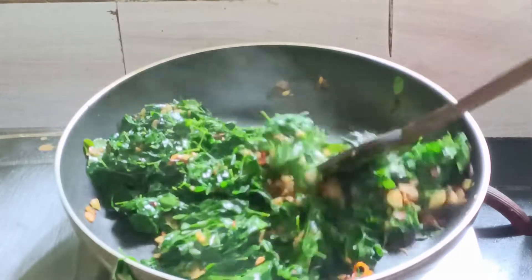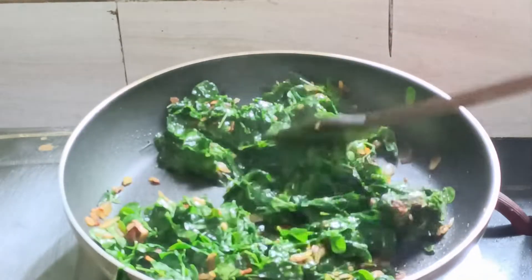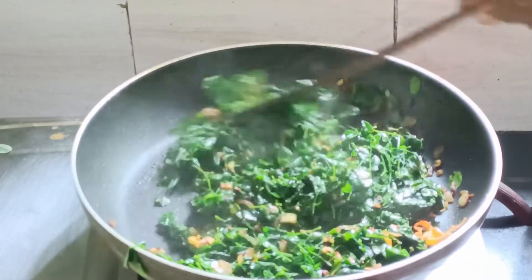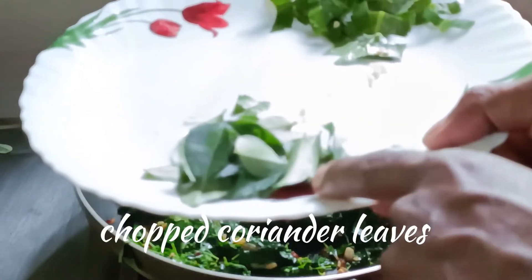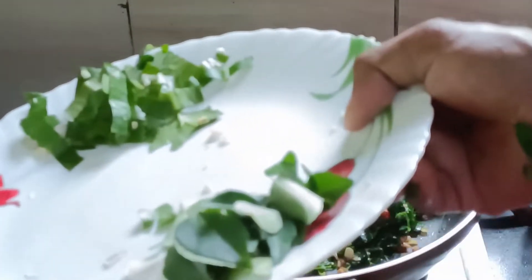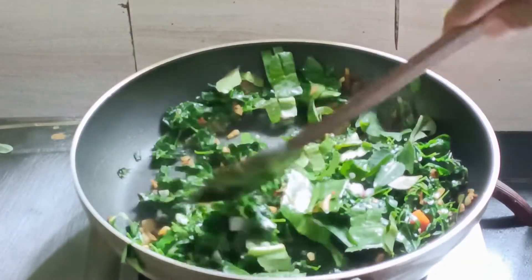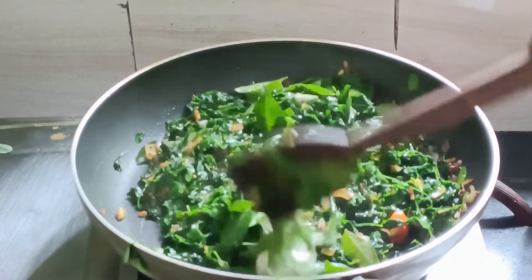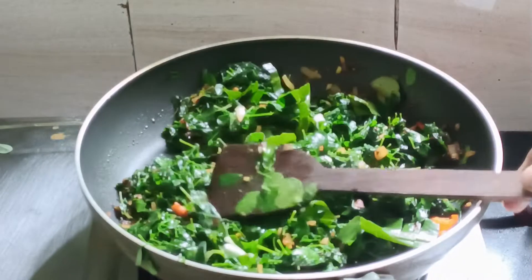This is a semi gravy. This is the best way to make this gravy. If you want to make it, you will need the curry. The fish has a nice taste of the fish. I will cook for 5 minutes.